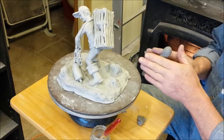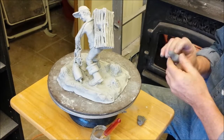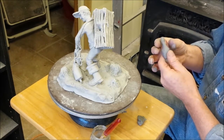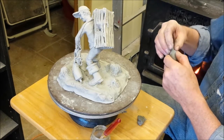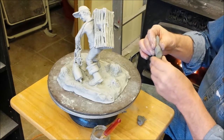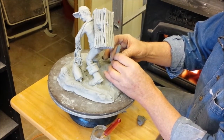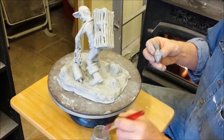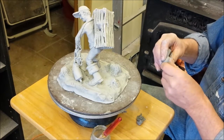First, I form a ball of clay in my hands, and then I shape it into a seagull. I do most of the initial shaping with my fingers, checking to see how it fits with the carving. A little moisture helps in keeping the clay smooth but it also helps keep it flexible.